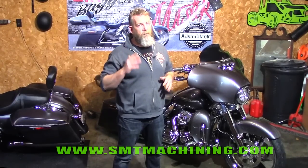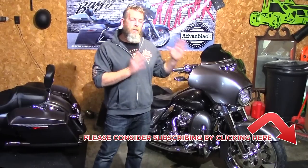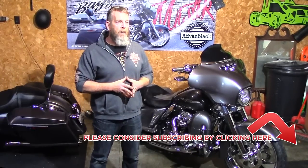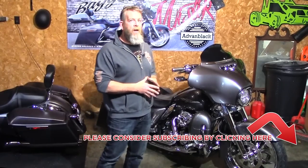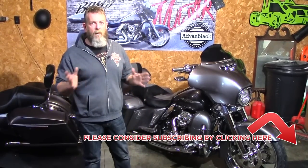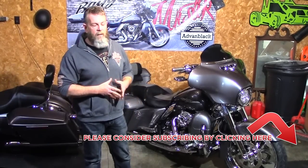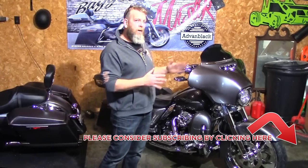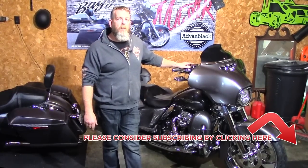I want to say a huge thank you to everybody who's jumped on the channel in the last couple of months — me and my family appreciate that. If you haven't subscribed already, please consider doing so — it'll keep you up to date on all the new videos we have coming out. We've got over 100 videos on our channel. Every time we do an upgrade to the bike, we try to get it on video for you so you can see it and make an informed decision on whether or not you want to do that or have it done to your bike. I'm going to get out of here guys — until the next video, as always, be safe and keep your knees in the breeze.